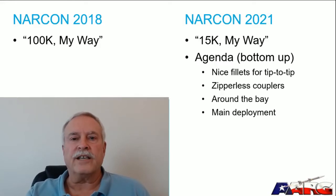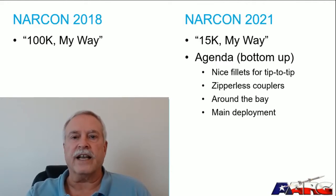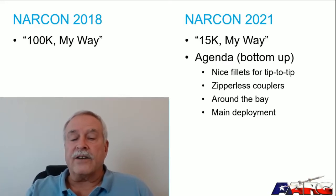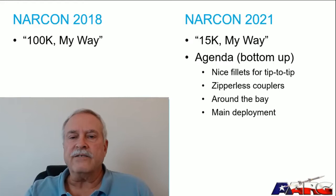By way of agenda, the topics I want to cover are: fillets — if you're flying higher speed you may want tip-to-tip reinforcement and it's important to have a fillet that supports that; zipperless couplers — I think they're a great idea and it surprises me how many people don't know what they are; altimeter bay design preferences and ways to strengthen the upper airframe; and lastly a main deployment technique I use — not strictly related to 15K but it's a good idea I've had success with.